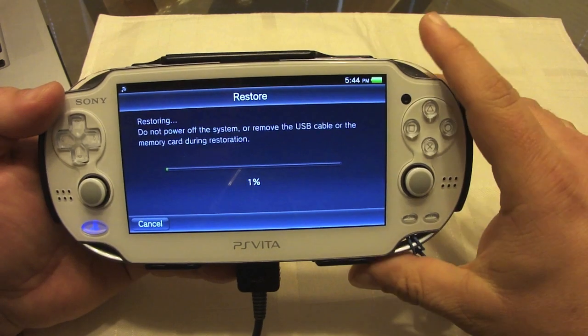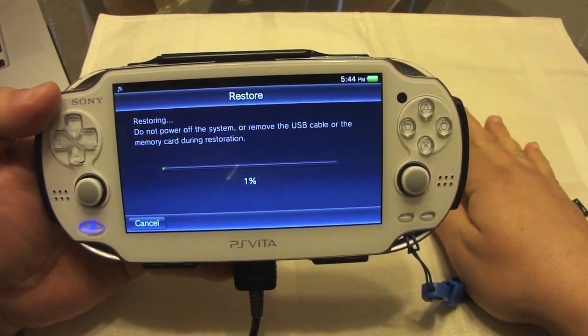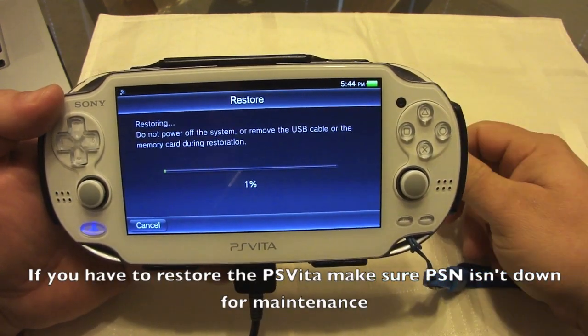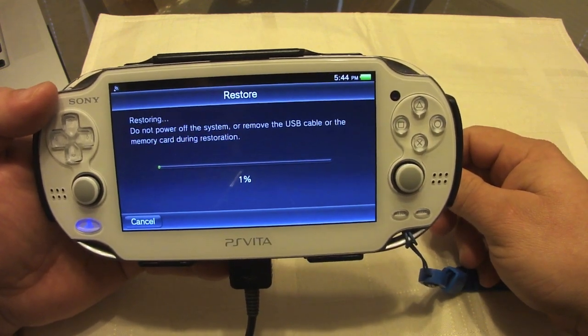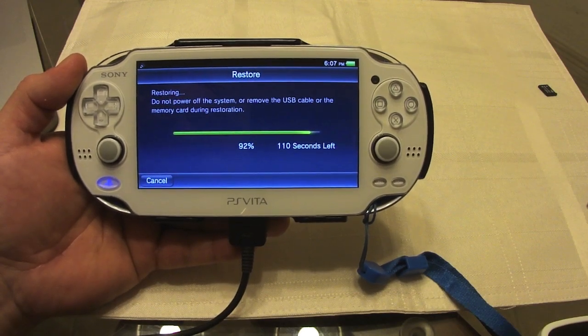The system is restoring. Of course it's going to take a while. Just as I said before, make sure the PSN network is not in maintenance, otherwise you're going to have problems signing in when you restore the PS Vita. It took me around 25 minutes or so.